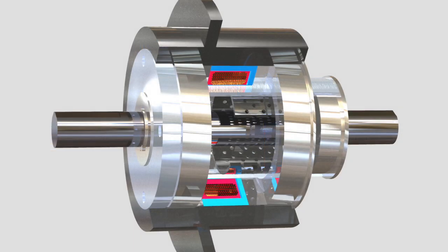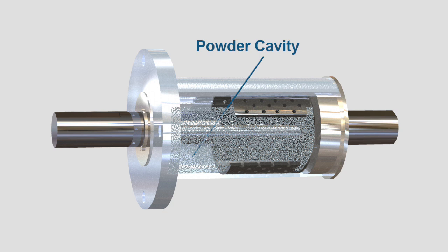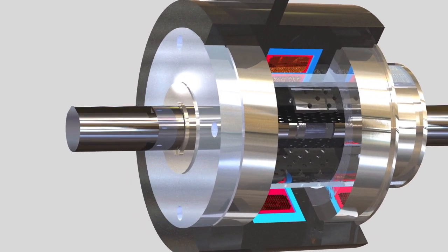Both magnetic particle clutches and brakes operate the same way. Magnetic particles — specialized iron or powder — are located in the powder cavity. Without any voltage or current applied, the powder particles are loose.